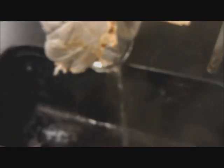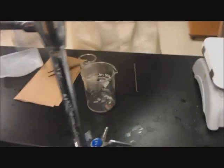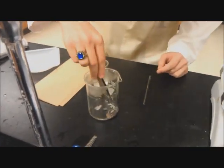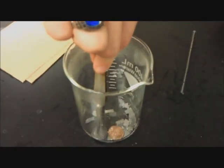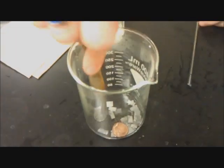Now we're going to take the solution, which is safely disposable. We're going to dump most of it out to get the pennies out. It's very, very hot — it's boiling — so get as much of that out of there as I can. Now we're going to use our tweezers to grab them. See how good I am at grabbing the pennies out — not very.